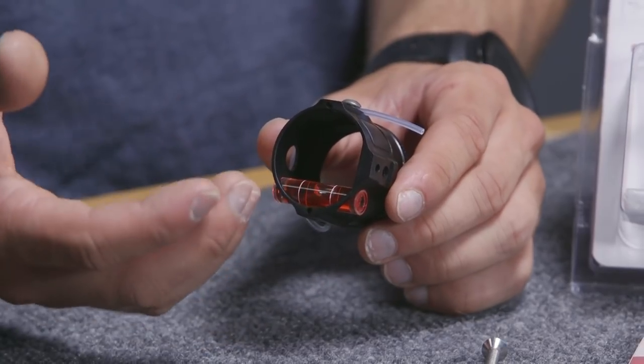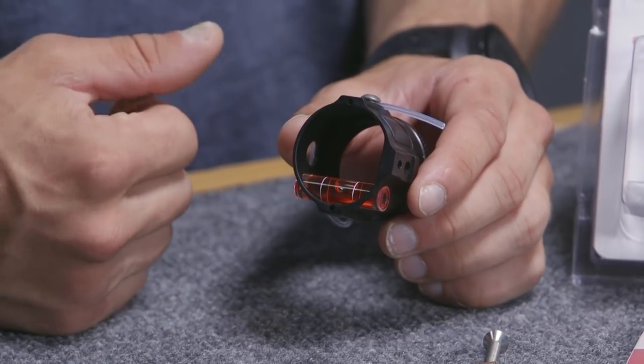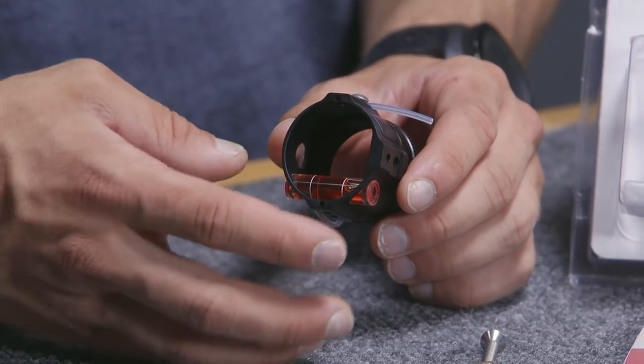Extremely large bubble, so you're going to be able to see it through your peep sight and make sure your sight's level when you go to take your shot. Super easy to use, easy to see. They do make other ones that are sold separately that you can get in different colors.